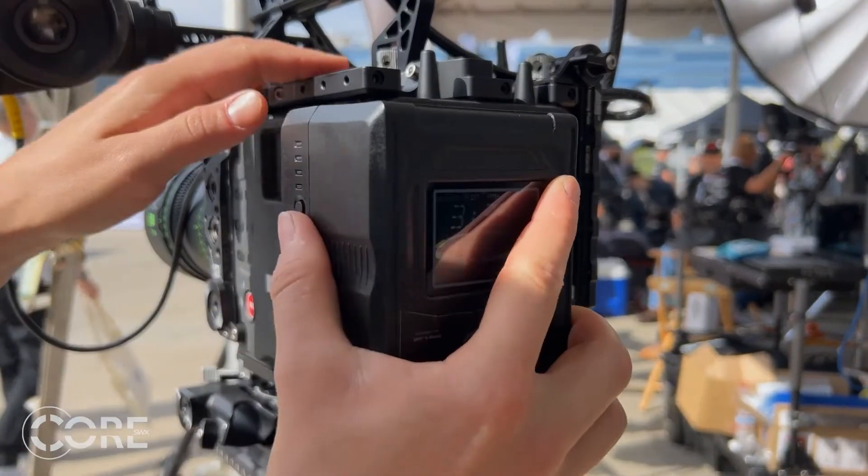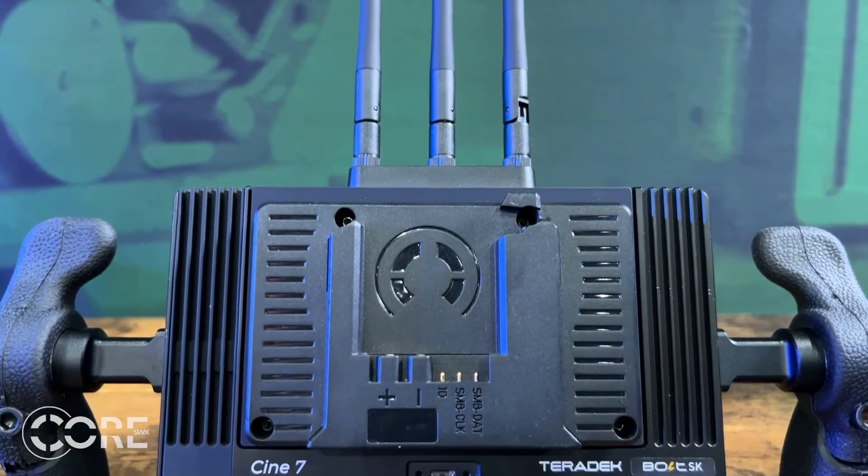Once locked onto the mount plate, the plate will communicate with CORE's Helix B-mount battery pack — similar to how it talks to a V or G-mount — telling it what voltage to output. If the mount plate is for an Alexa 35 or LF, it'll tell the pack to output high voltage to the camera. If it's another device that utilizes low voltage, it will receive low voltage. You'll receive up to 10 amps of unfettered high voltage power from a Helix B-mount battery pack — enough power to drive the Alexa 35, FIZ motors, monitors, wireless transmitters, etc. In low voltage, the voltage is halved and the current is doubled, so you'll receive up to 20 amps.